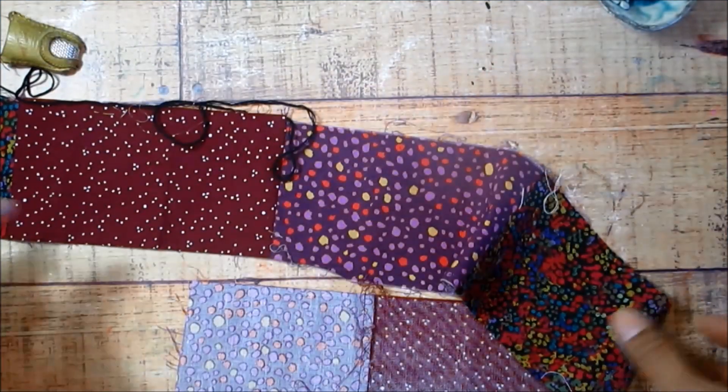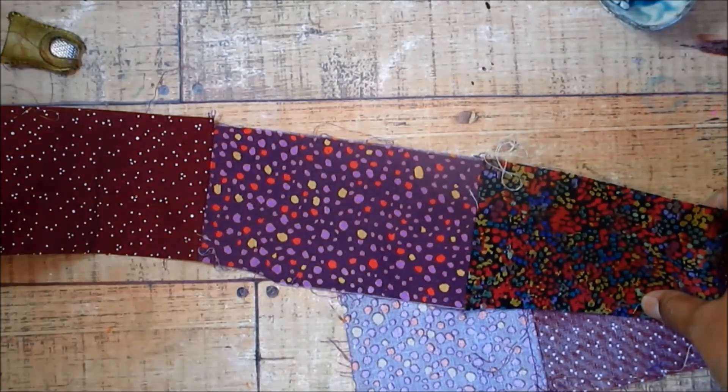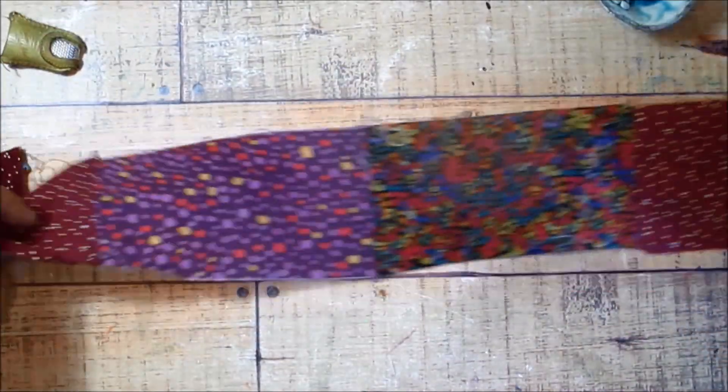If you don't have any big pieces of fabric, you can just sew smaller pieces together. Now this purpley stuff is probably a little bit busy. I would either go with really dark or really light fabric with very little patterning.